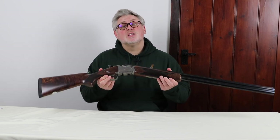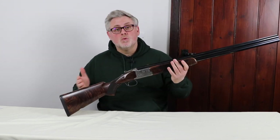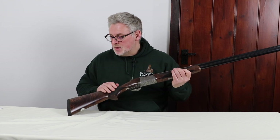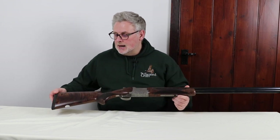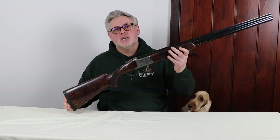So guys, let's start at the back, like we always do. This particular gun is a Grade 5 walnut — American walnut. Now, obviously, one of the big things with any woods is the patina, it's the style of wood.